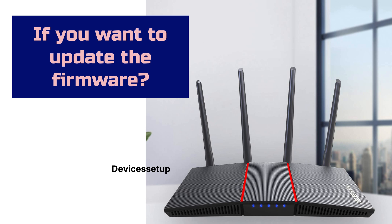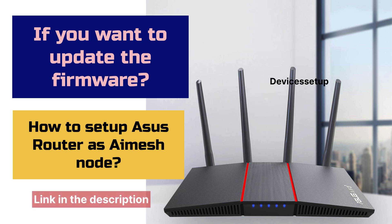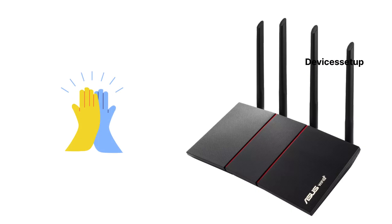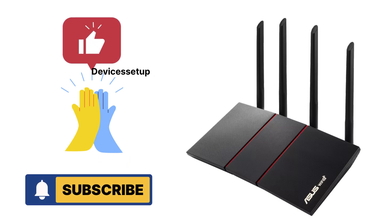Moreover, in case you want to learn how to update the firmware or how to set up the Asus Router as an AI Mesh Node, you can watch those videos linked in the description. If you found this video useful, please hit like and subscribe to support my efforts. Thank you.